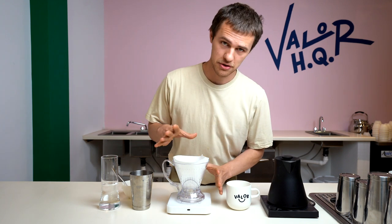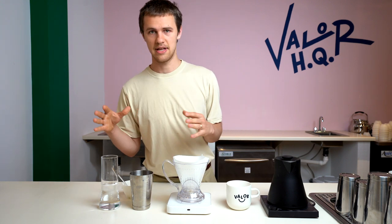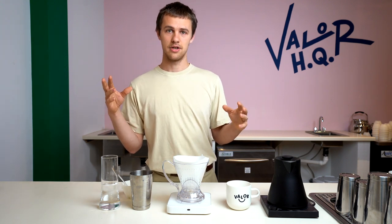Hey there, artichokes. Today we're going to show you how to do a new brew method, the Clever Dripper, and just kind of walk through the steps and the tools that we're going to use to make that happen.